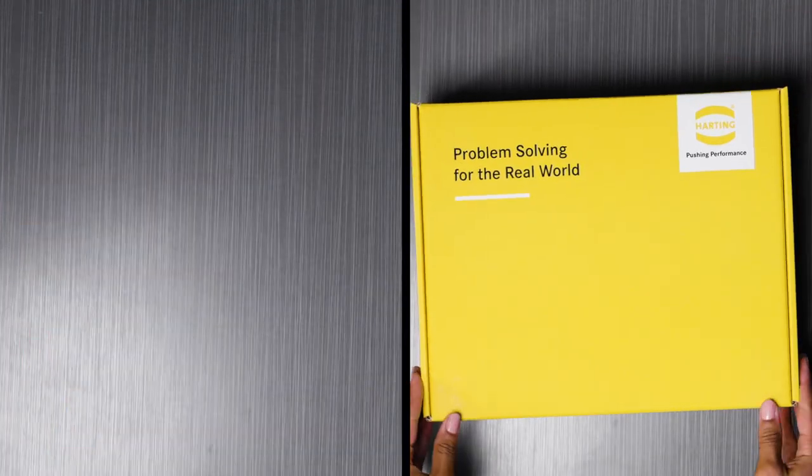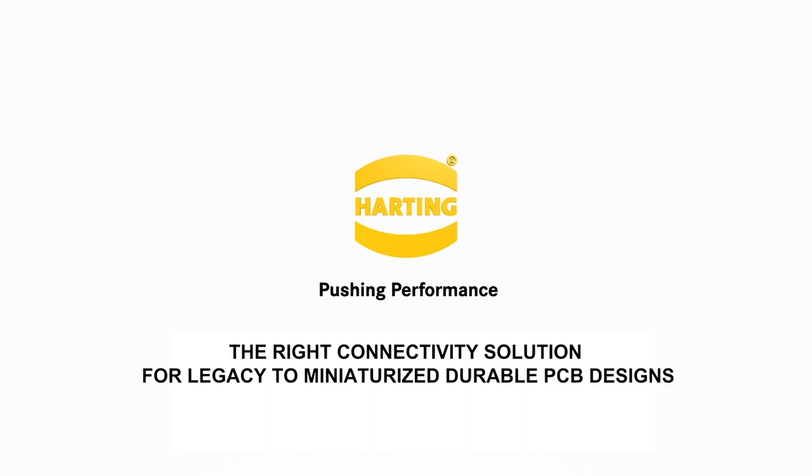Harting — the right connectivity solution for legacy to miniaturized, durable PCB designs.